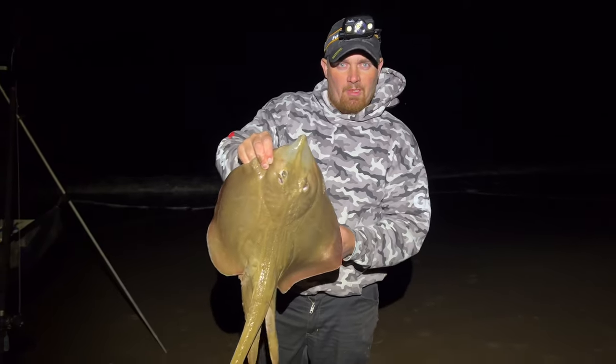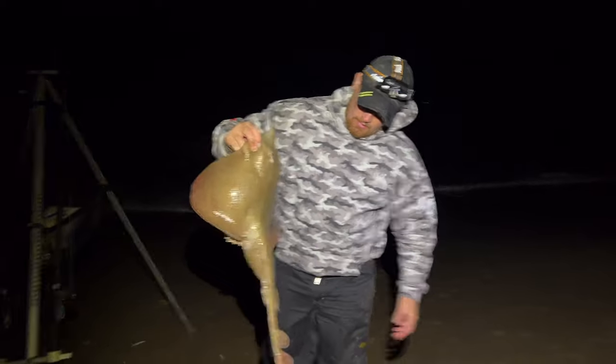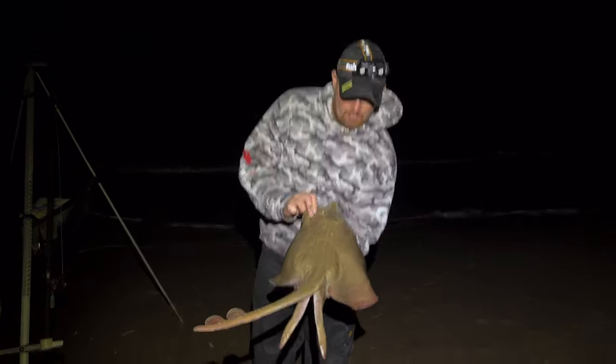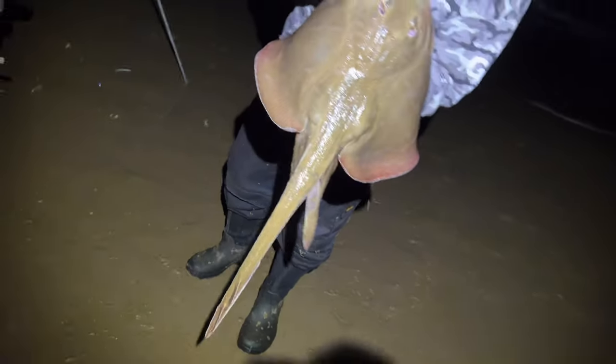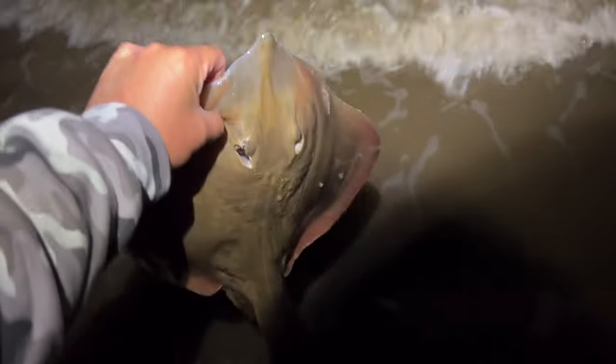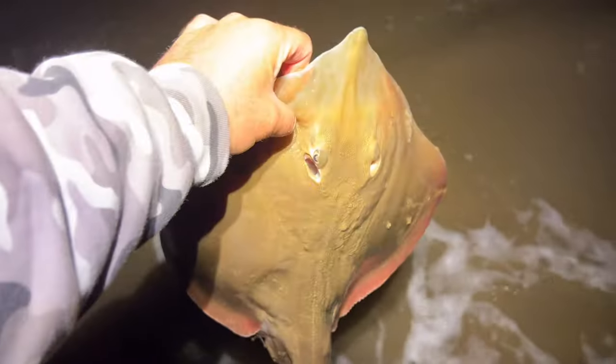Second one of the night for me — nice male, 7 pound. I thought it was him. Another nice small-eyed for myself, going about 7 to 8 pound — nice male. It's gone.